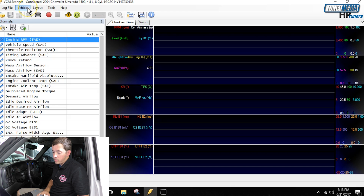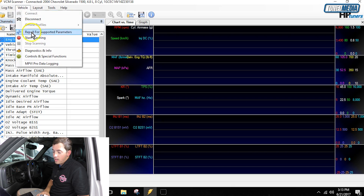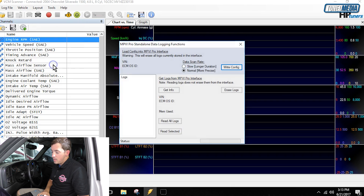Now that we're connected, select Vehicle at the top of the screen and then select MPVI Pro Data Logging. This brings up a pop-up window where we control all the features for data logging to this unit — things like reading the logs out of the unit, erasing the logs, writing the configuration, everything like that.